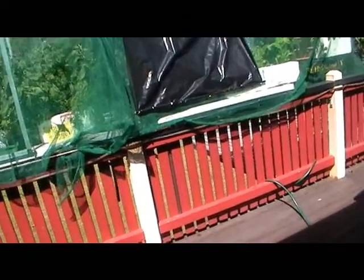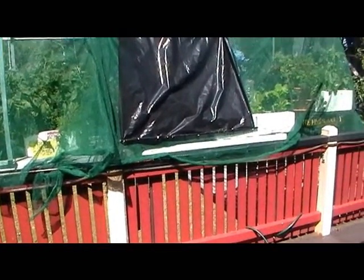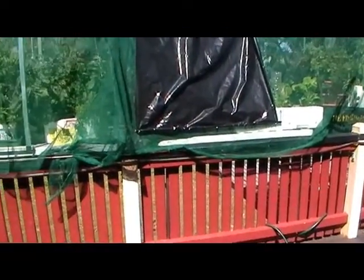The setup costs for all this was about $300 including plants. A fair bit of my time was needed — about another $300 worth of my time.